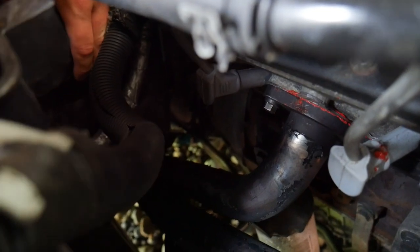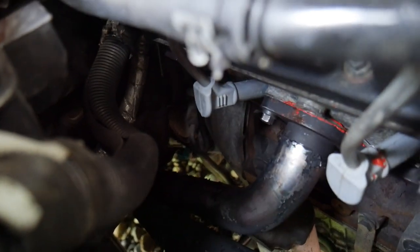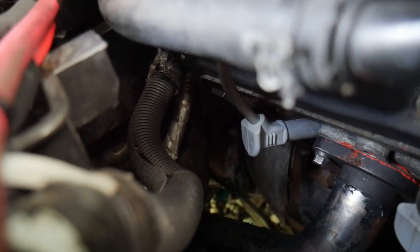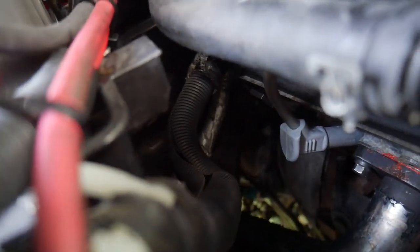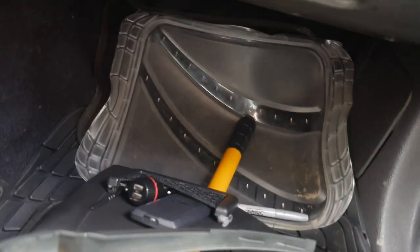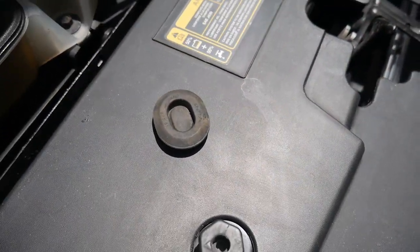There's a little lip here that goes back in against the firewall, and there's going to be a rubber insert. If you look right there you can see it — you pop that out and you can run your positive wire there, and it's going to bring it out on your passenger side, up in here.